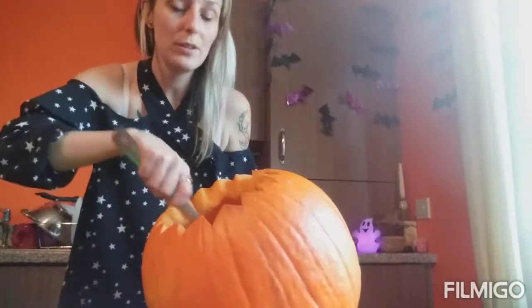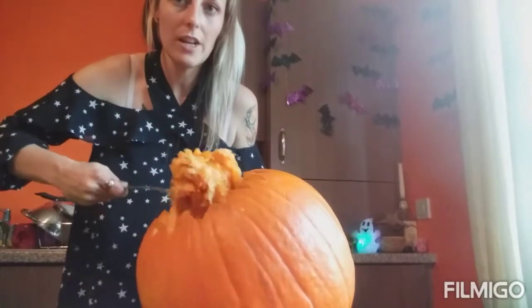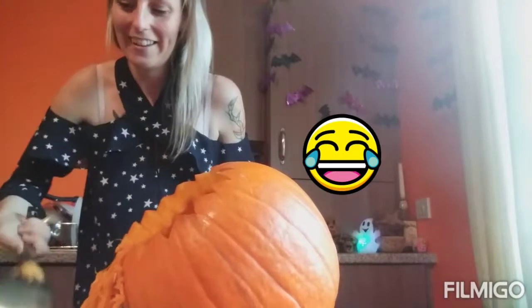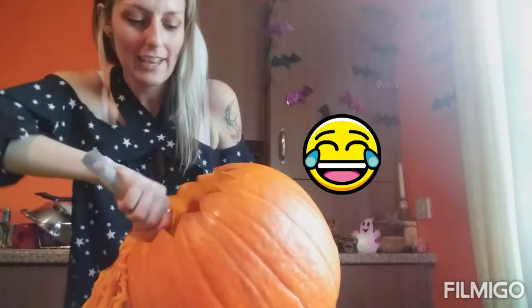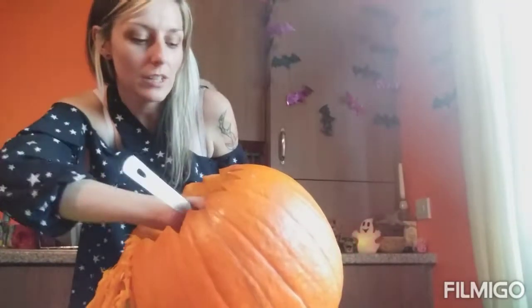Once you've finished scraping it all, this is what you're left with. It might take a wee bit of elbow grease to get it all off the sides because it is a big stringy mess in there, but that is all the guts that we have.